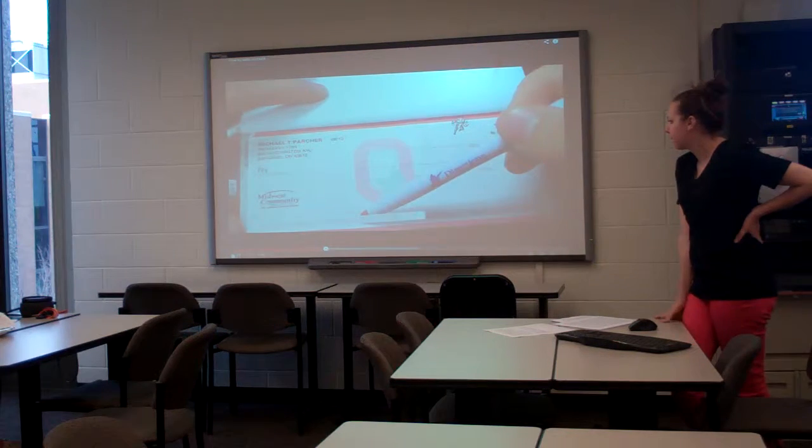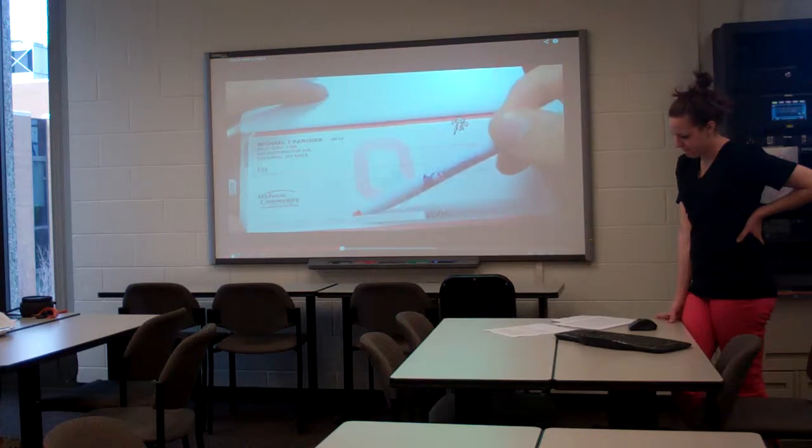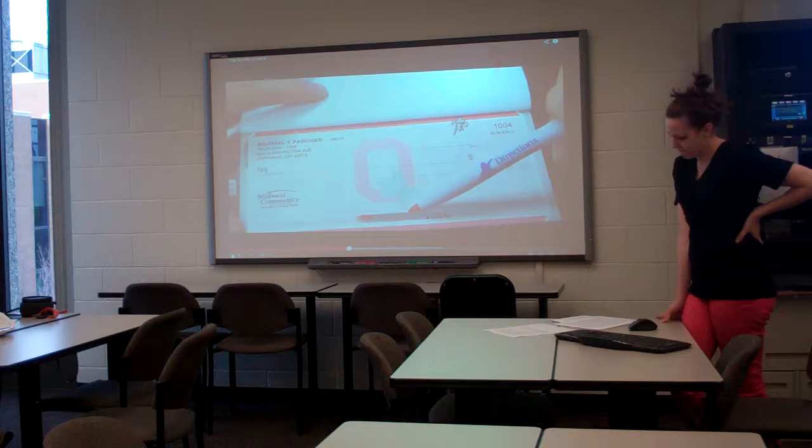At the bottom of the check is something that's very important, even for online banking. When you set up your accounts, they're most often linked through your checking account. The first number you're going to find is your routing number, and the second number is your account number.